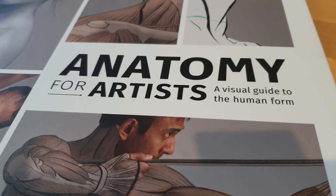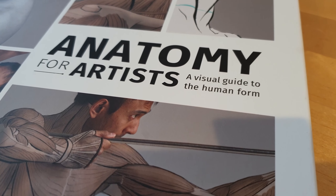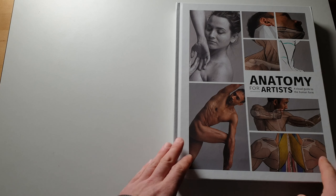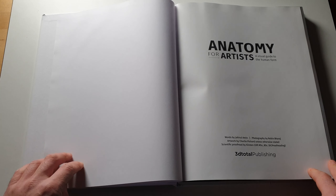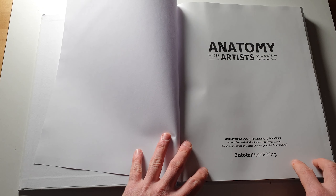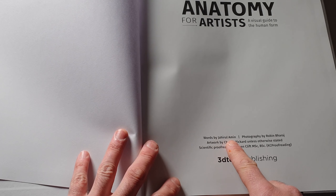As it says on the back, it does contain nudity — be mindful of that. It seems a bit silly to say, because this is an anatomy book for artists, and if you can't see the body, how are you supposed to draw it? The back says it contains 240 specially commissioned color photographs of the body, head and face, with detailed overlays that show the musculature and contours of the human form.